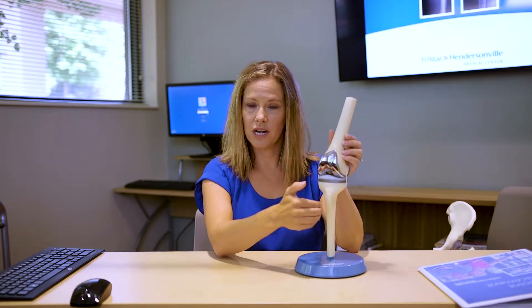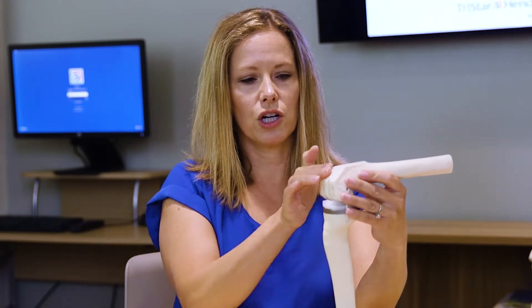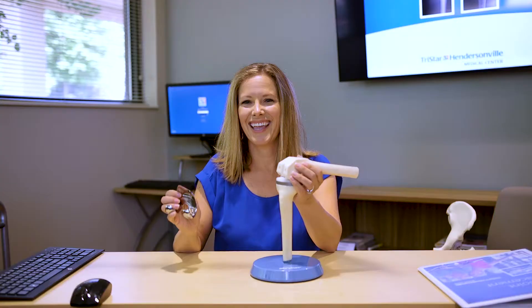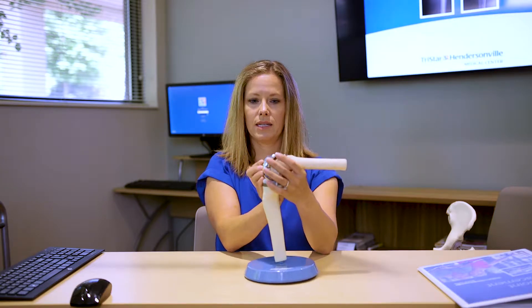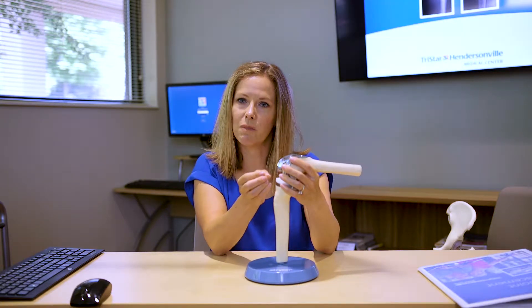I have an example of a total knee implant with me today. Your procedure will begin with an incision down the front of your knee. Once the surgeon has exposed the ends of your bones, he will start to make some cuts to prepare the end of the bone. This is your femur or your thigh bone. Your surgeon will make some cuts to prepare for this piece, drill little holes here, mix bone cement in the operating room, put the bone cement around these peg holes, and then tap this piece in place at the end of your femur. The implants are made of metal alloys — a combination of metals, mostly titanium.